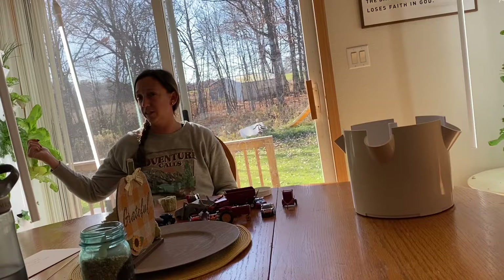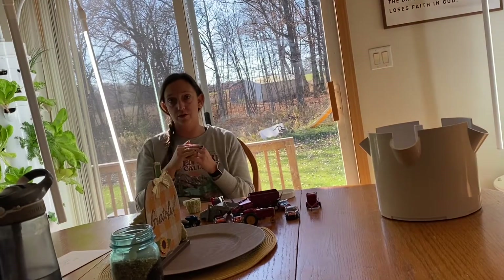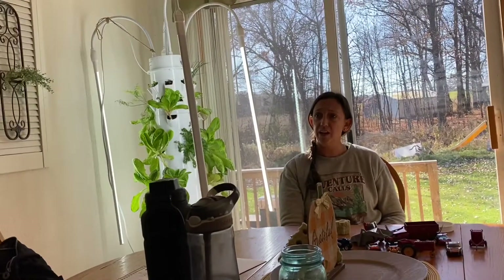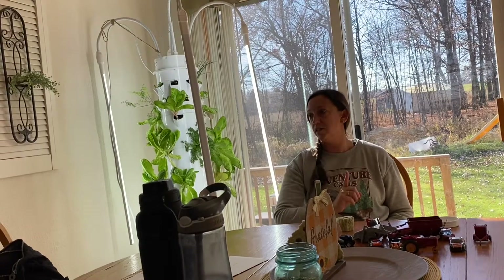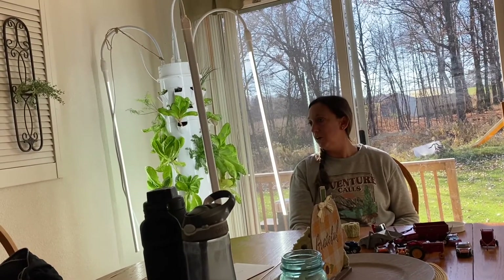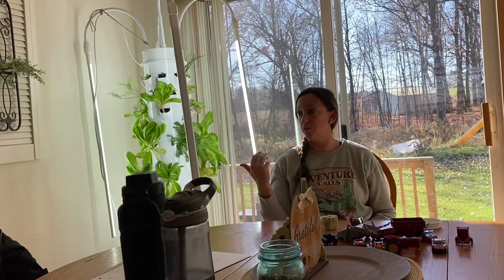I could grow lettuce for about a 16-week period — just let it grow and don't clip it off too short so it stops growing. It won't get bitter unless it bolts. You just have to watch to make sure it's not bolting — once it starts bolting it'll get a little bitter. But lettuce is an easy one and it grows super fast, within about five weeks.